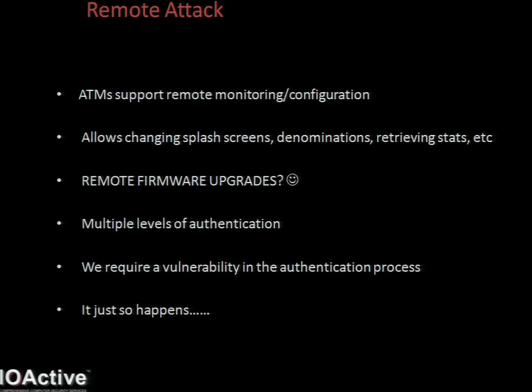Another useful feature is the ability to remotely upgrade the software. This is sometimes a feature, but it's always something you can leverage if you have a vulnerability. Authentication is required to do anything remotely, and in this particular model you require both a serial number and a password - both made up of a combination of numbers and letters, with five-second delays forced after each connection attempt. So brute force is basically out of the question, meaning we require a vulnerability within the authentication process itself.